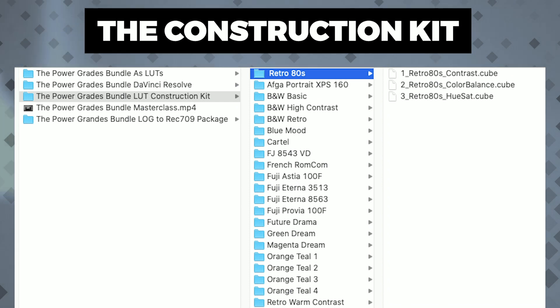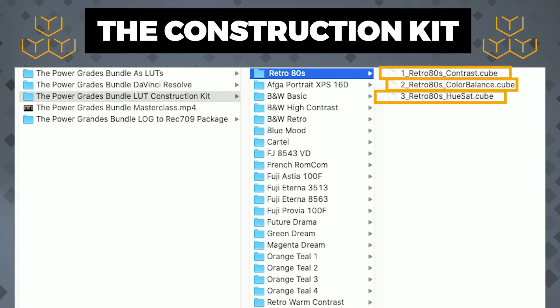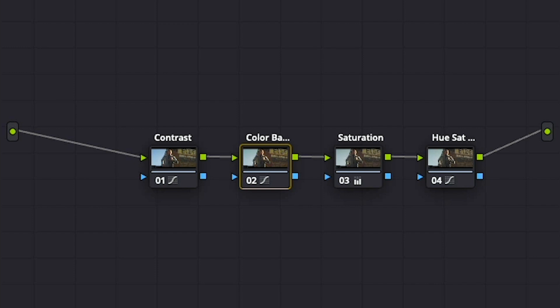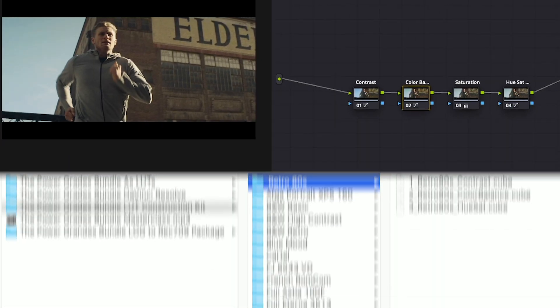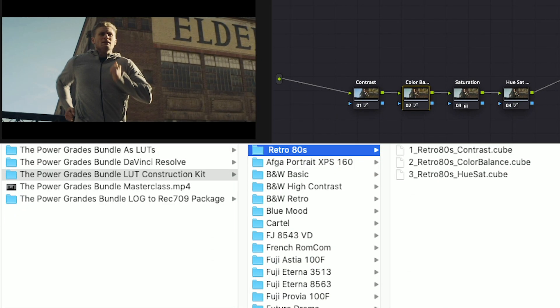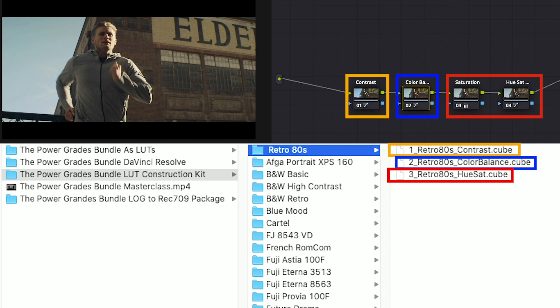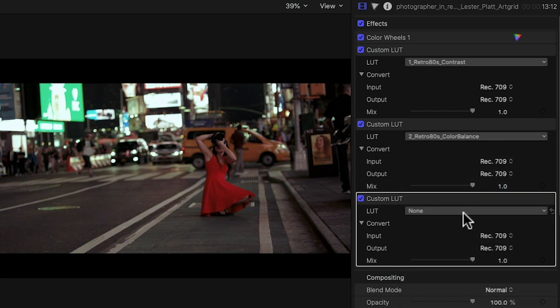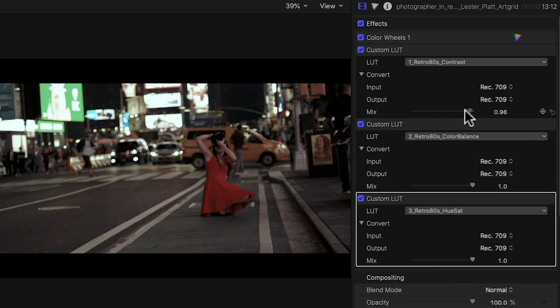So what we did, instead of creating a LUT for the whole grade, was create several LUTs — one for each component of the grade. For example, here in Resolve we have the power grade for the Retro 80s look. When I apply it, you'll see it has a contrast node, a color balance node, and two nodes for hue and saturation changes. Jumping into the Construction Kit folder, you'll see the Retro 80s look has a LUT for contrast, one for color balance, and one for hue and saturation. If you apply these three LUTs in this same order in the editing software of your choice, you'll get the same result as the power grade in Resolve. And now you can modify the intensity of each component to your liking.